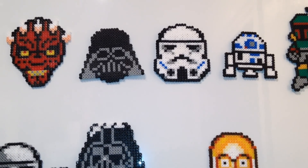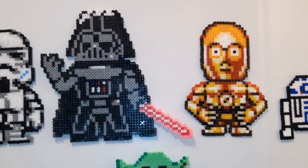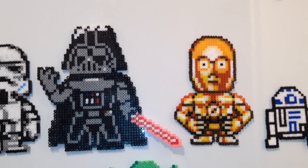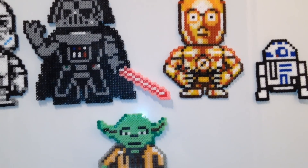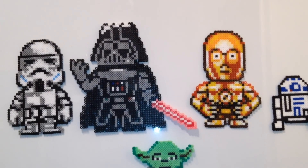And there you go. I hope you've enjoyed the video, guys. This may have inspired you to get out to Hobbycraft or Toys R Us and buy some hama beads, and you can make your own. Thank you very much for watching, and may the Force be with you. Bye for now, guys.